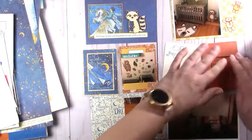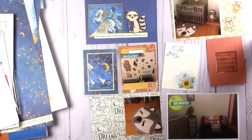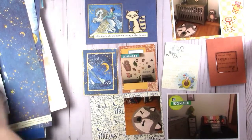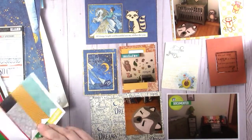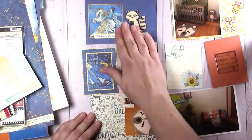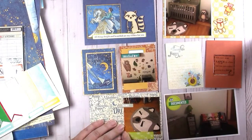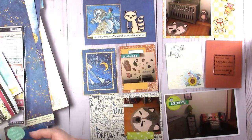We just continue to put on some different stuff and I'm happy to be using this super old stuff from my stash. I also have some enamel dots that I've pulled together — basically everything navy, gold, and orange in my room I have pulled together for this project.